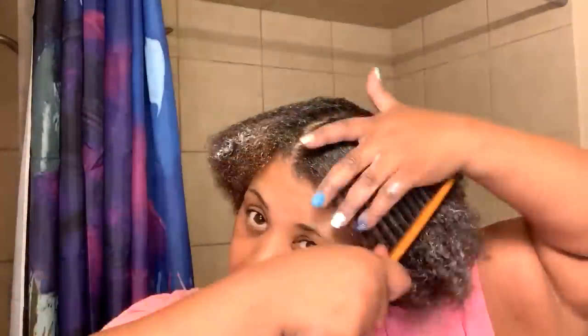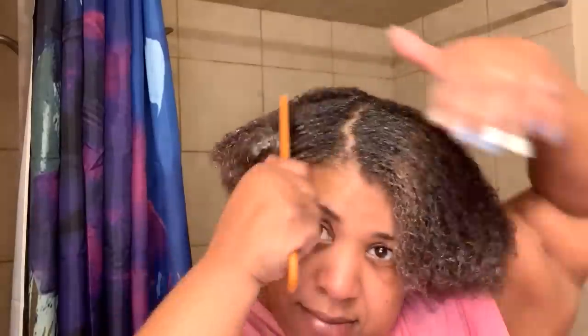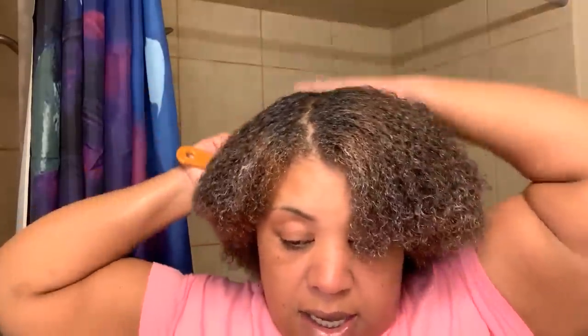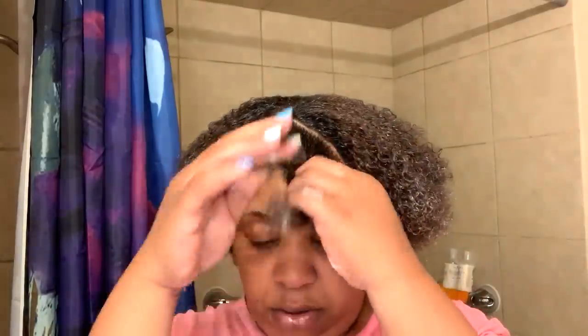I worked that onto my strands because the scalp is taken care of — the scalp is good. So this has really pretty much been a clay treatment slash wash day video. That's what it is — Aztec clay treatment to get those curls rebooted and ready for this series and my wash day routine. And I'll take some hair and just put it in a twist-up state.